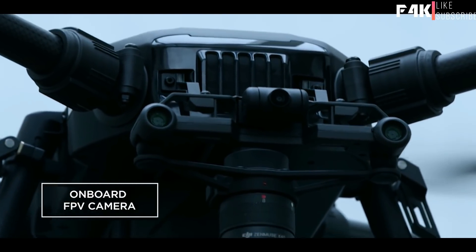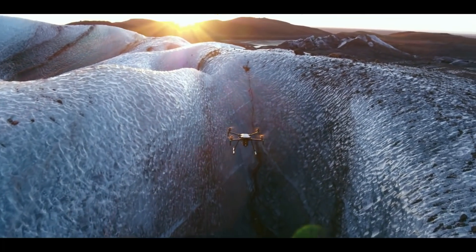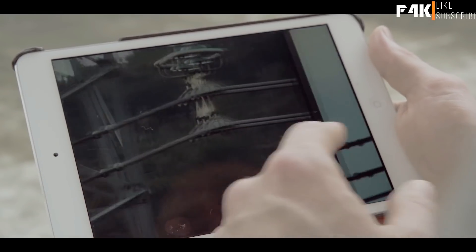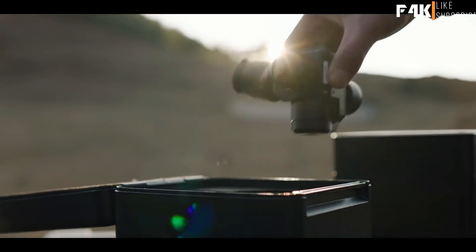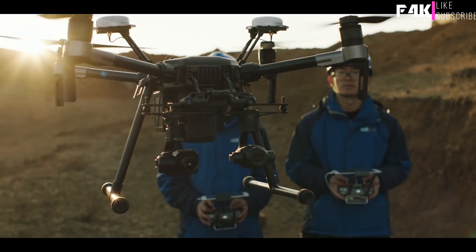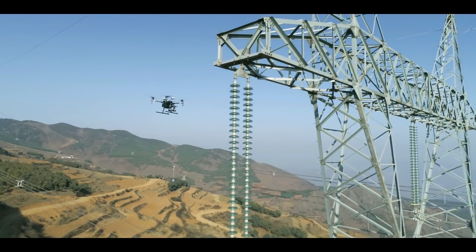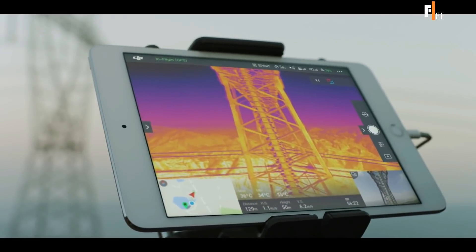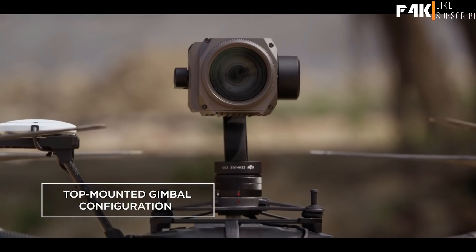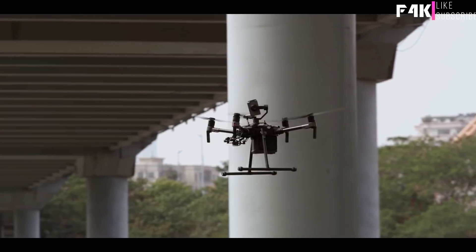With an onboard FPV camera, pilots have a real-time view in front of the aircraft to navigate confidently through complex environments. When it comes to gathering critical intel, two eyes in the sky are better than one. The Matrice 210 gives you the power of mounting two gimbals at once, maximizing efficiency by flying two cameras side by side to capture different types of image data simultaneously. You can also mount a camera on top of the aircraft for inspecting vital infrastructure in hard-to-reach places.